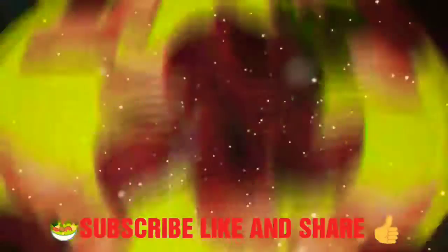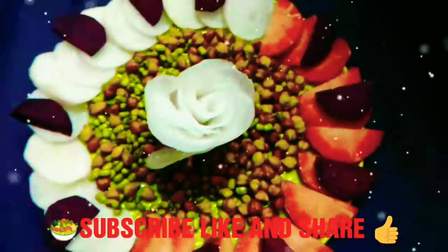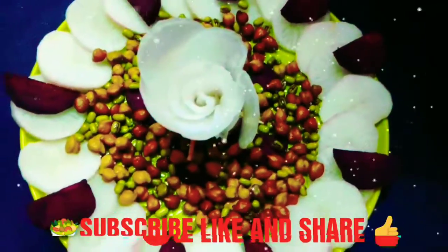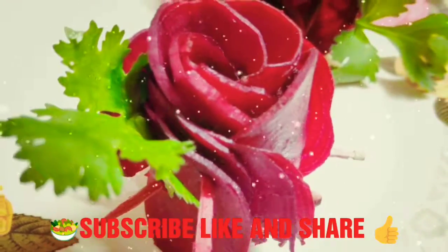I hope you enjoyed this video. If you like this video, please hit the like button, subscribe to my channel, and also press the bell icon for the latest updates. Guys, please copy the link and share on Facebook, WhatsApp, and Instagram with your family and friends. Guys, hurry up!